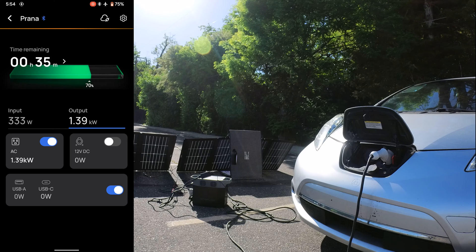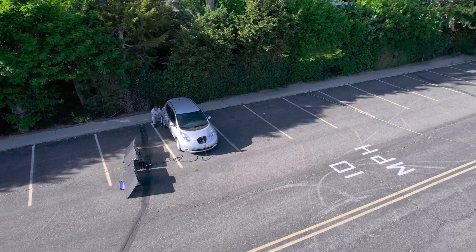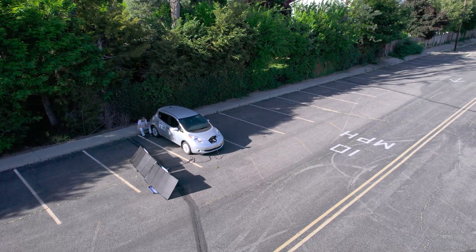At this rate of charge it would drain the battery in about 30 minutes. Let me know if this is something you would use as an EV gas can in case of emergency — let me know your thoughts. See ya.